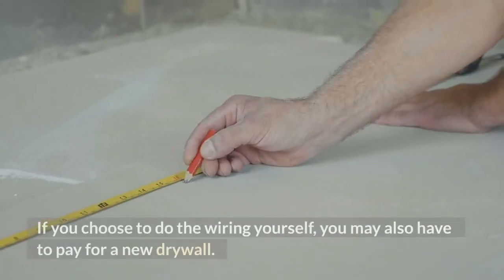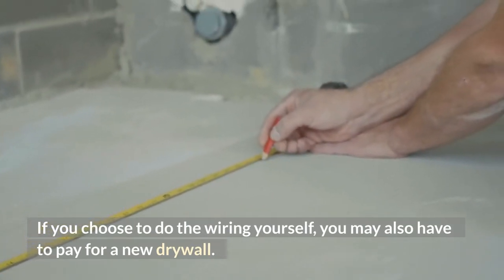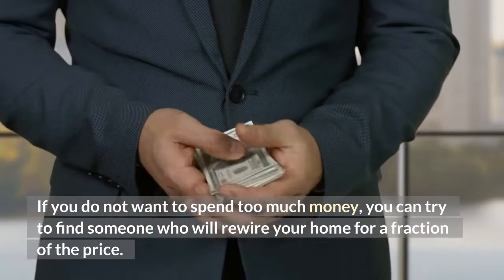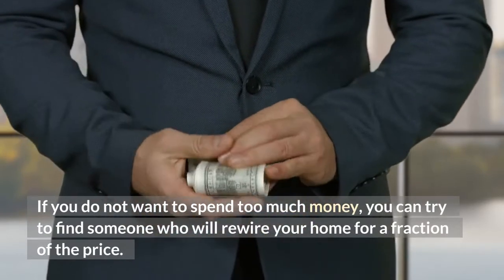If you choose to do the wiring yourself, you may also have to pay for new drywall. If you do not want to spend too much money, you can try to find someone who will rewire your home for a fraction of the price.